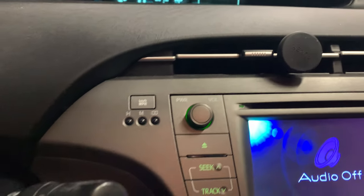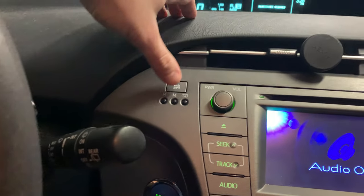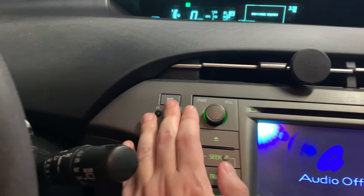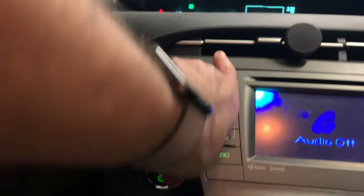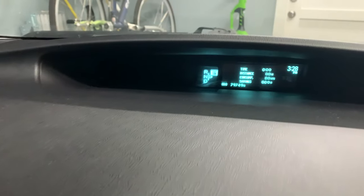Once you're ready to begin the procedure, press and hold this kilometer per hour / mile per hour button, then power off the car while still holding the button. If you watch, we press this down and it's gonna change to kilometers per hour. Then press the power button to turn it off — now we're off.